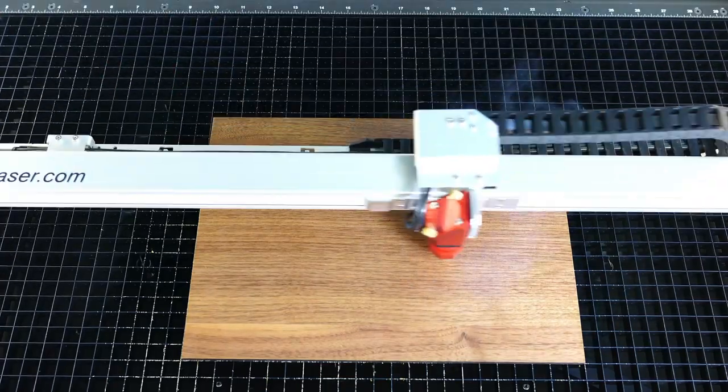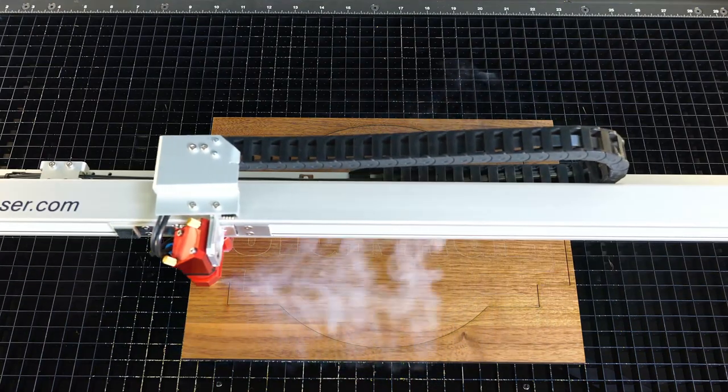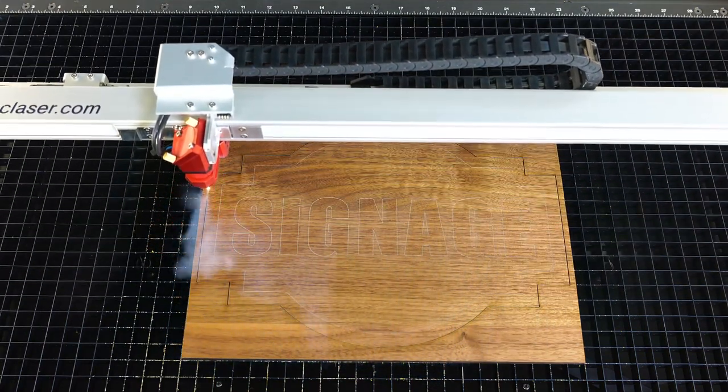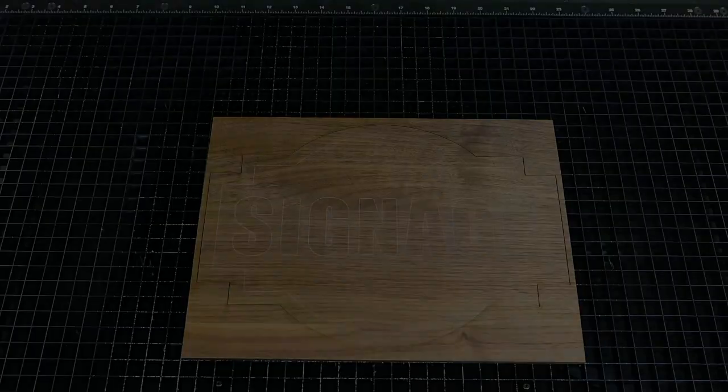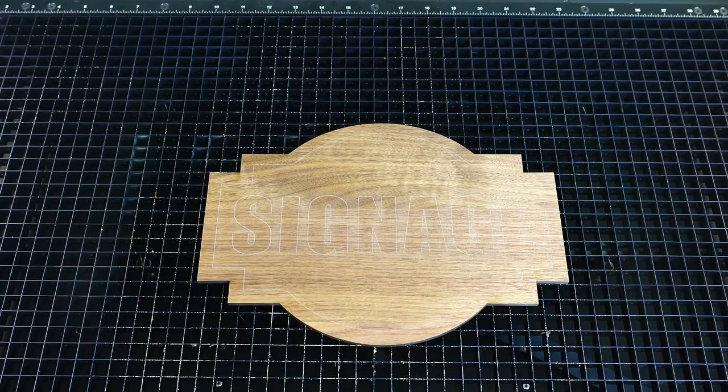I will press start on the laser and mark the blue color and cut the red lines through the walnut wood with the laser system. Once finished I will open the laser and remove the cut wood base, wiping any residue from the surface and setting it aside.